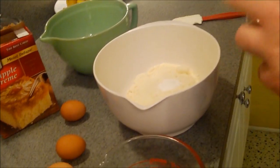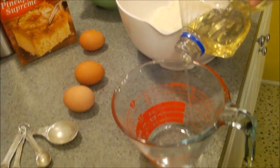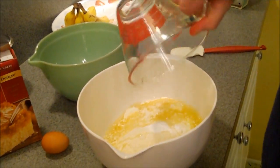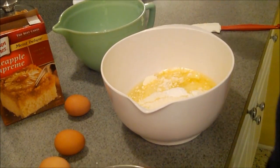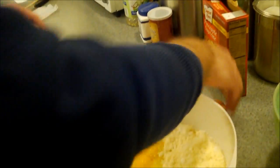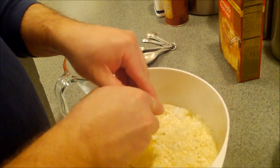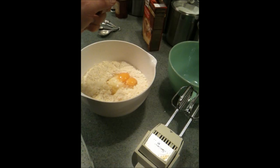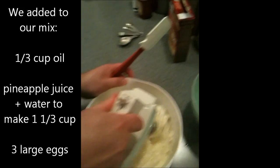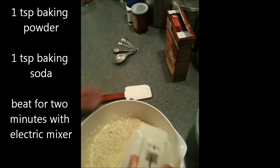Does the added baking soda or baking powder do anything to the texture or lightness of it? Well, it ensures that it rises properly. Okay, so it calls for one third of a cup of oil — here we go, one third of a cup of oil. Then it calls for one and one third cup of water — this is where our pineapple juice comes in. Instead of water I'm using the pineapple juice. And I'm putting our three eggs in here. So we've got our eggs, our oil, our pineapple juice substituting for water — we're going to get this baby mixed up.